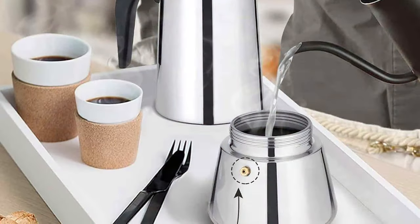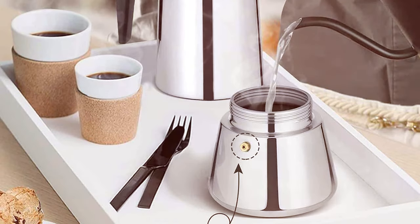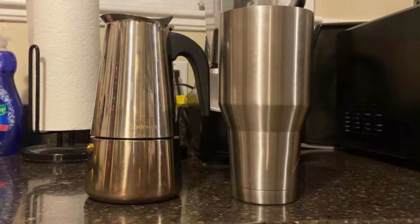Additionally, the cool touch handle and knob are significant features ensuring safety and comfort during use. Its suitability for all stove tops, including induction, adds to its universal appeal. The Godmourn Espresso Maker is not just a coffee maker — it's a statement piece that brings both quality and quantity to your coffee brewing experience.